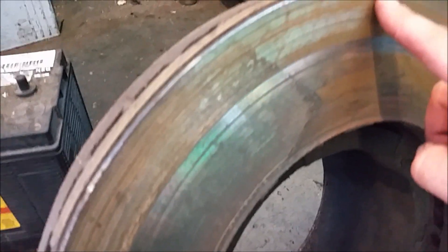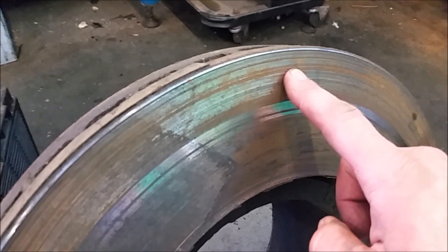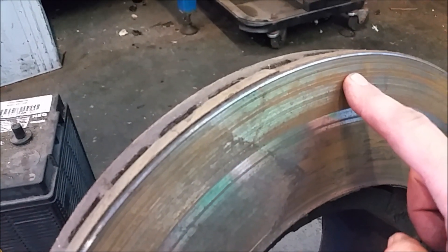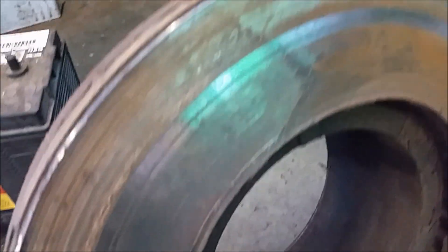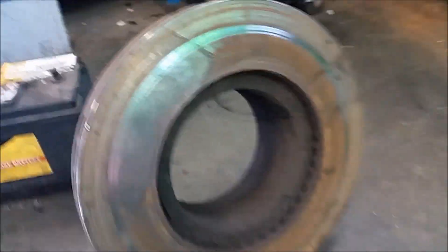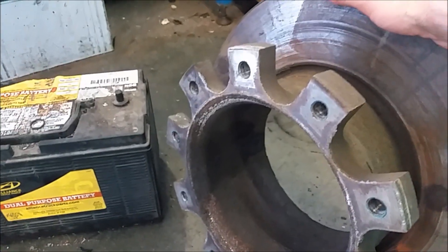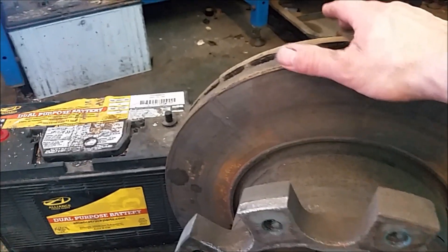Twenty thousandths is the max gouge you can have on these rotors. You can have small smooth waves as long as they're not deeper than 20 thousandths — that's the limit. These gouges were in there pretty good, so we just went ahead and replaced it. This thing is heavy — it weighs as much as a drum. Don't believe me? Go find one and pick one up. It bolts directly to the hub, and the new rotors do come with new bolts.